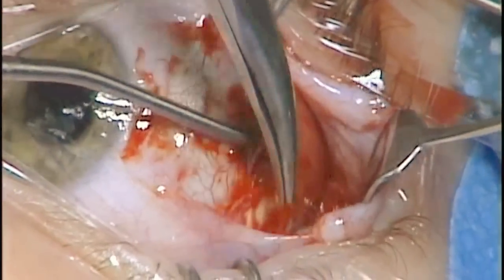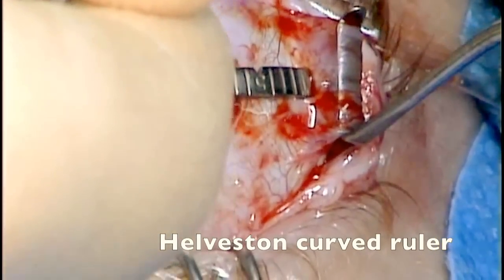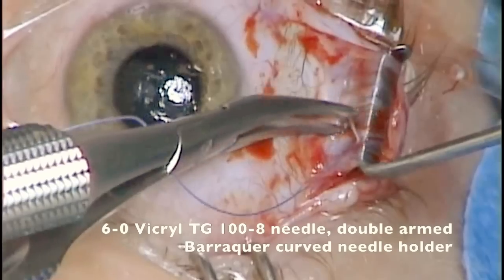Once the muscle is clean of its attachments, I like to use a Helveston ruler to measure the position of the muscle in relation to the limbus.